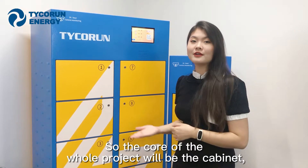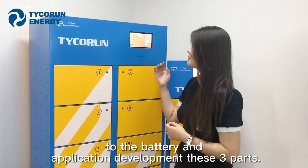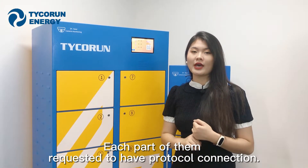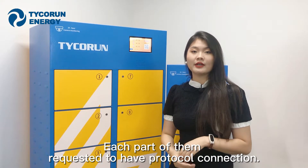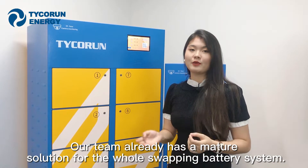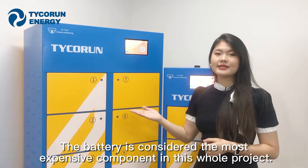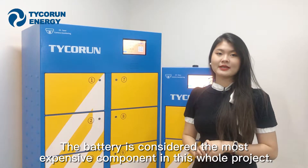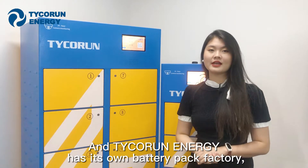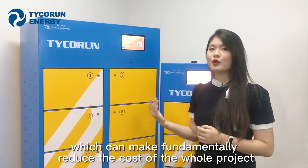The core of the whole project is the cabinet connected to the battery, and the application development has three parts, each requiring protocol connection. Our team already has a mutual solution for every part. The battery is considered the most expensive component in this whole project, and Techron Energy has its own battery pack factory, which can fundamentally reduce the cost for the whole project.